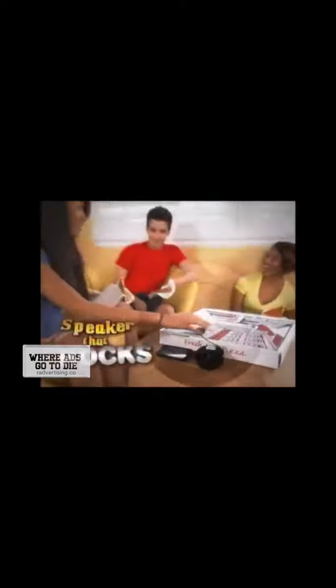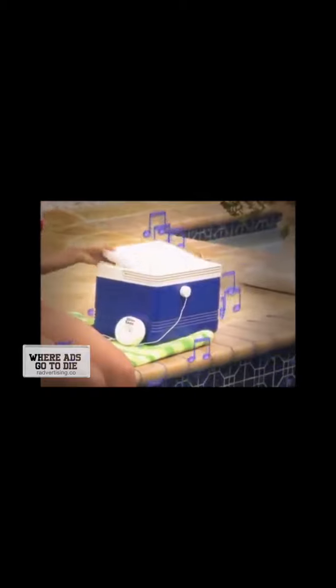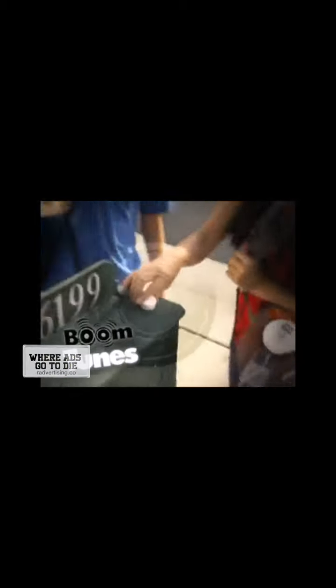Turn that pizza box into a speaker that rocks! Transform that cooler into a Boom Tunes beatbox! With headphones, you can't share, but you can blast Boom Tunes everywhere!